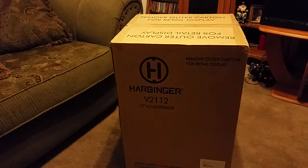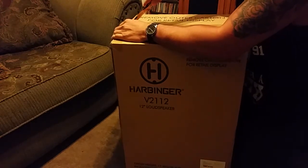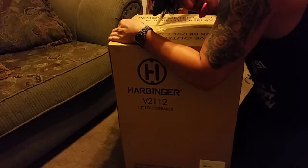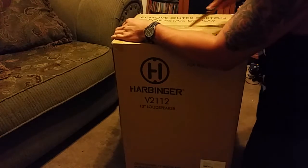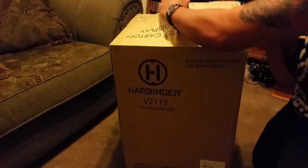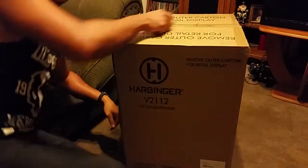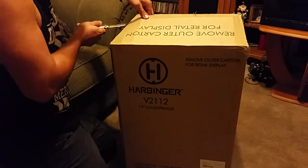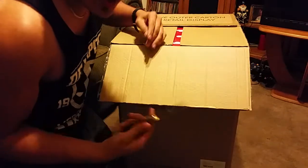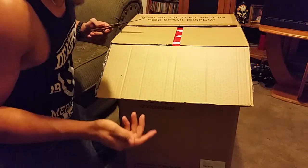Alright, hopefully I can get this open. I don't really know what's good for speakers or anything for vocals, but talking to the guy at Guitar Center, he said this one's good. So if you're gonna have like a road span or something, this works.